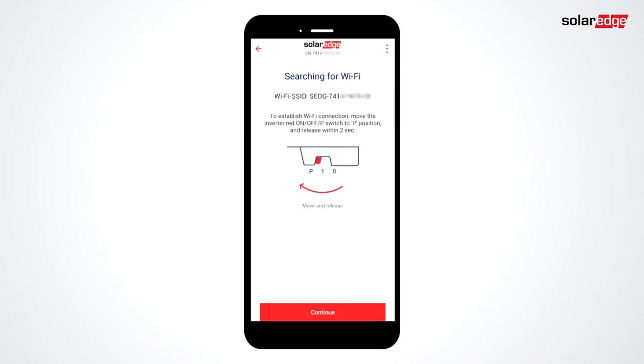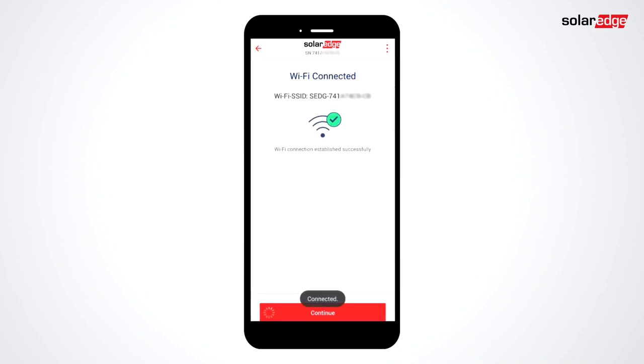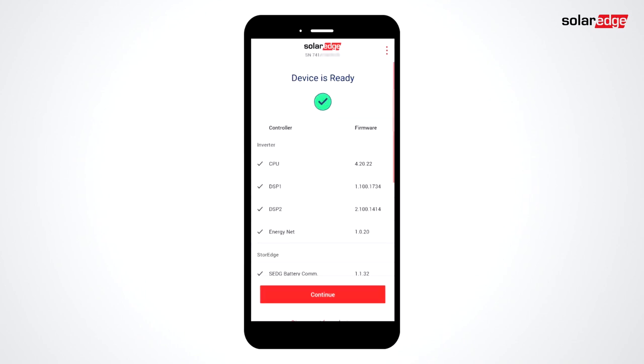Move the toggle switch to the P position for two seconds. Setapp will update the firmware of your inverter. Note that PCS is only supported on firmwares 4.20.22 and beyond.